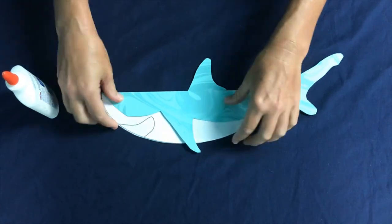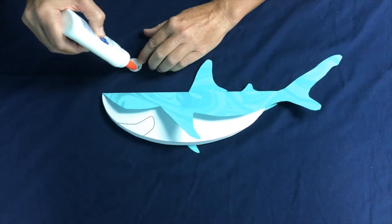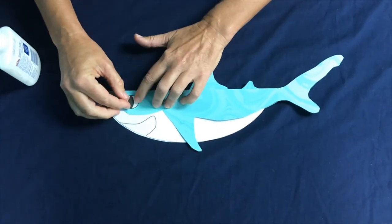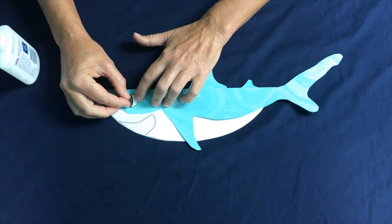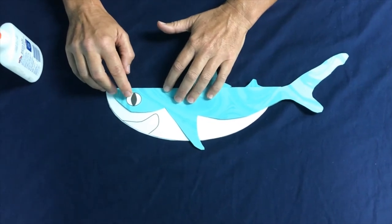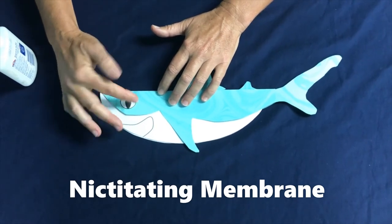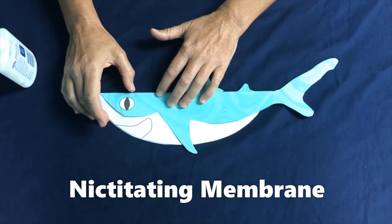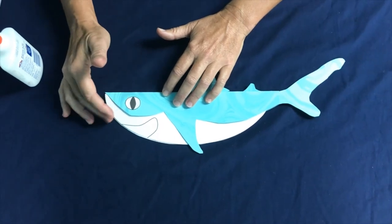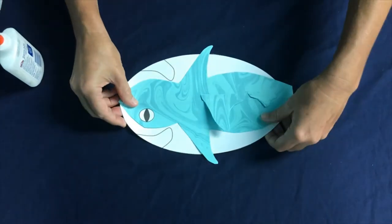The next thing we're going to do is glue on our eyeball. Sharks — and remember there are 500 different sharks — many sharks have pretty good eyesight. Some can see from a good distance, some very close, some can see in color. What's really cool is some sharks have a third eyelid called the nictitating membrane. That eyelid goes over the eye to protect it just as a shark is getting ready to bite something, since many of the shark's prey might have claws or teeth that could bite back.